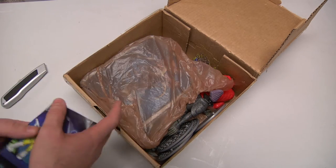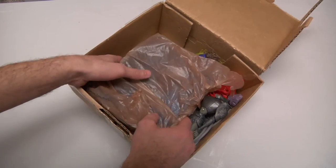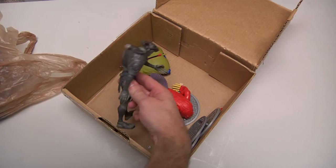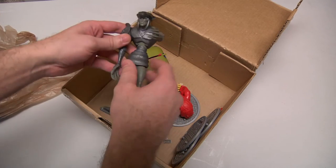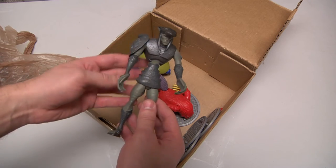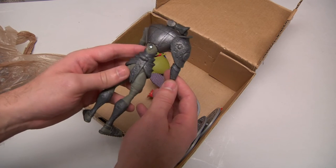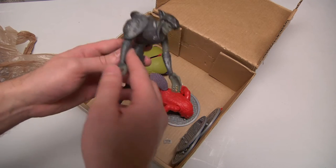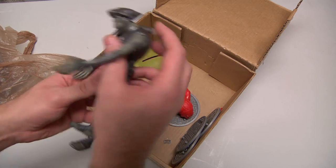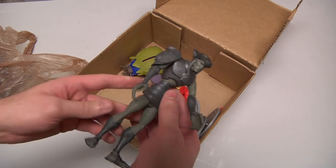Oh! Now this is fantastic — this is from the 2007 TMNT movie. He is one of the Rock Soldier guys. It is probably pretty rare, relatively speaking. Let's see — he does not light up anymore, so he is broken too.